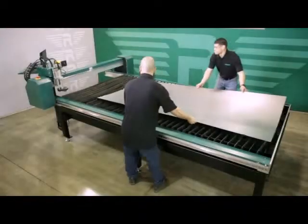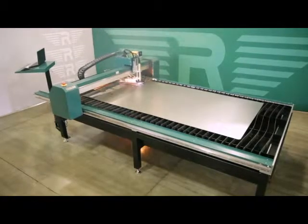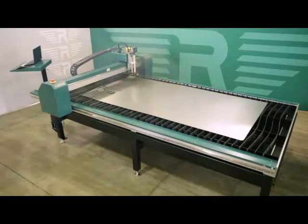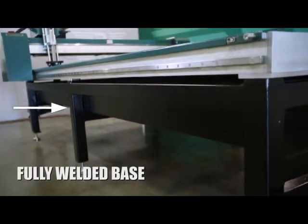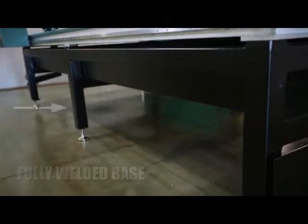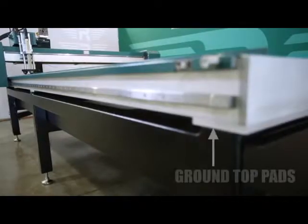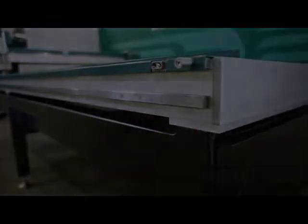The RAMS 2051 Plasma Table utilizes three-piece construction to ensure quality. This innovative construction consists of a fully welded base made up of 3-inch square tubing as well as 10-gauge sides and bottom with a clean-out door.